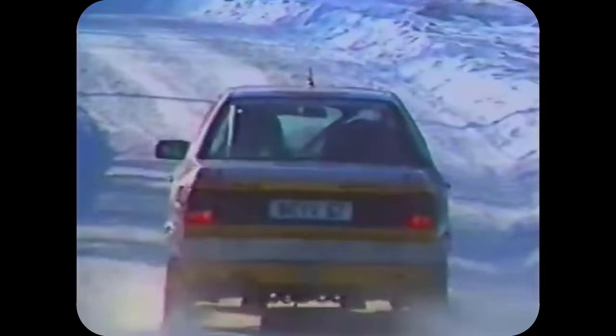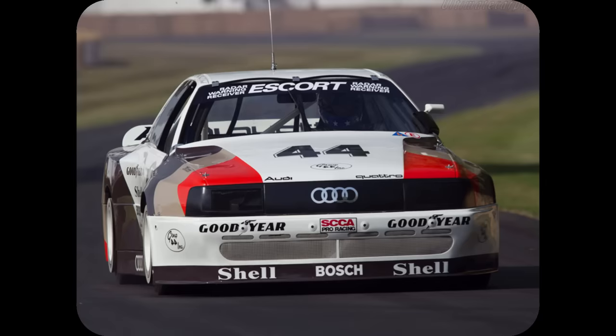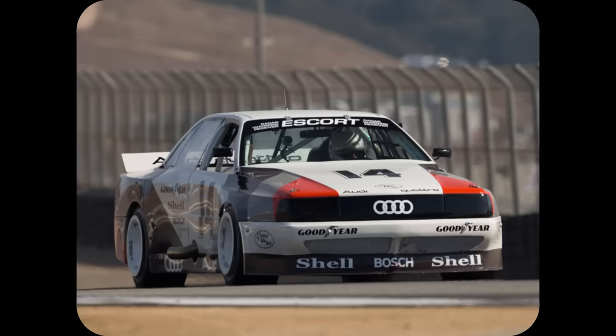The Audi Quattro 200 rally proved mediocre in the 1987 WRC, but the company already had its eyes set on a very different prize. For 1988, Audi took the plunge and reworked the 200 Quattro for the road. Created for the Trans Am Racing series, and representing the company's first earnest attempt at a road racing car since the 1930s, the 200 Quattro Trans Am was a monster.